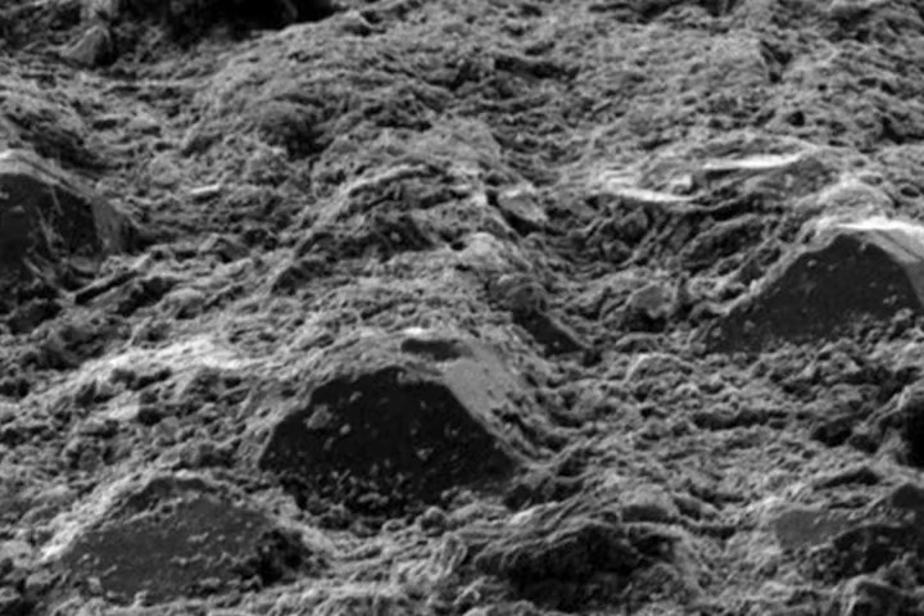We want to stick it hard enough so that the aluminum oxide can penetrate between the diamonds and clear away a little resin, but we don't want to stick it so hard that we clear away too much resin and end up pulling out some of those diamonds.